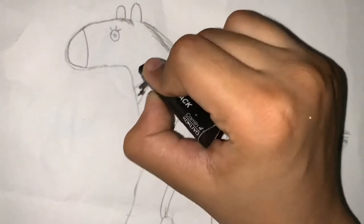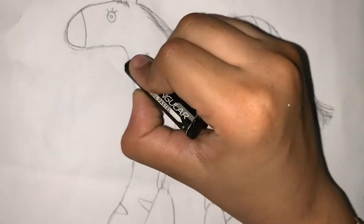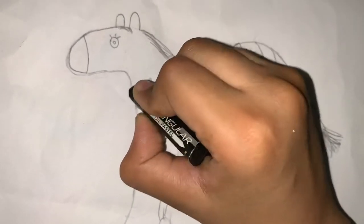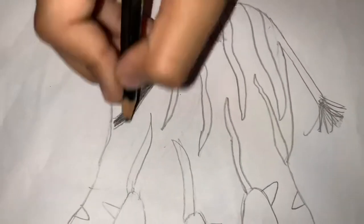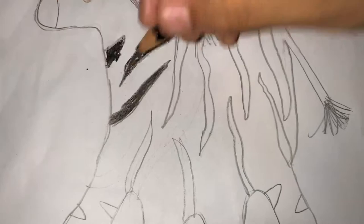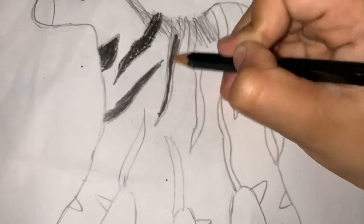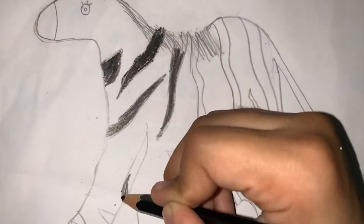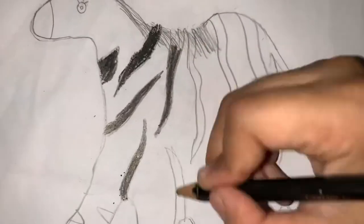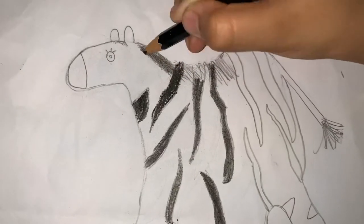Now color the stripes black — I am using oil pastel and black color pencils. Color the mane also.